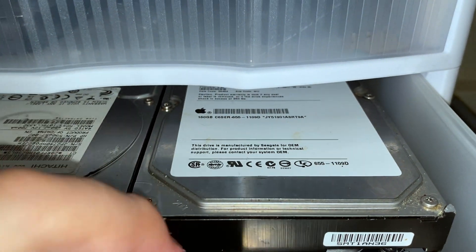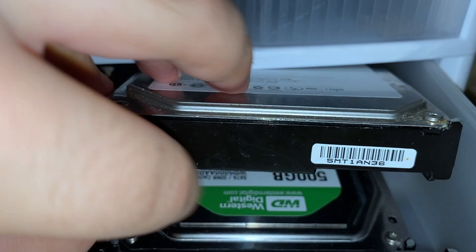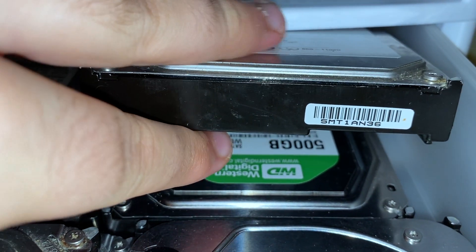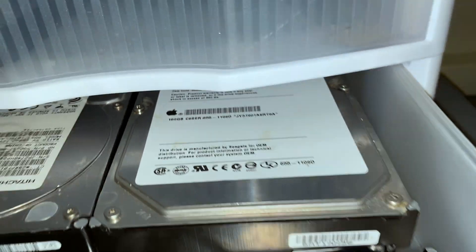Over here is my iMac G5 drive. This drive came out of the G5 fairly recently because I put a bigger drive in there to load three operating systems on the G5. Down there is a 500 gig hard drive which has a backup of my 250 gig SSD. I need to get some data off that and make an image of it for my archival purposes.